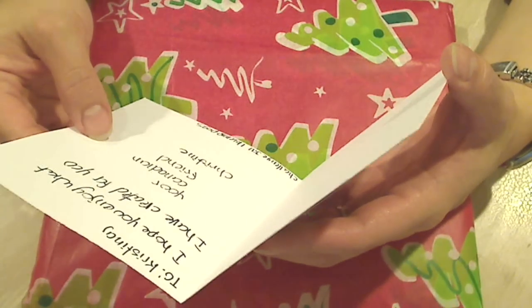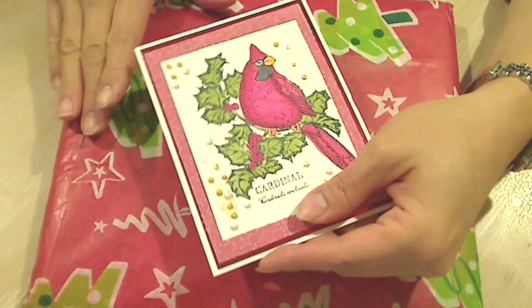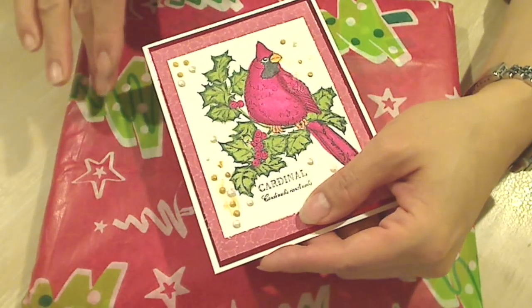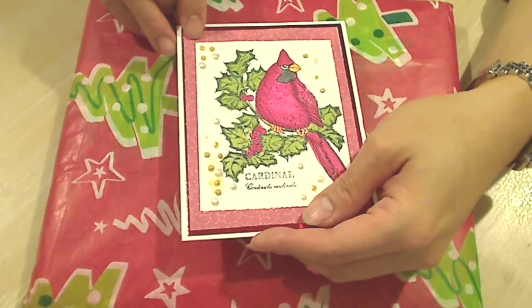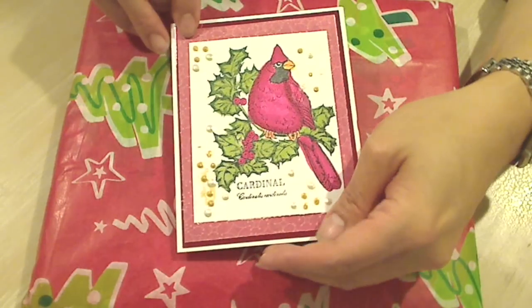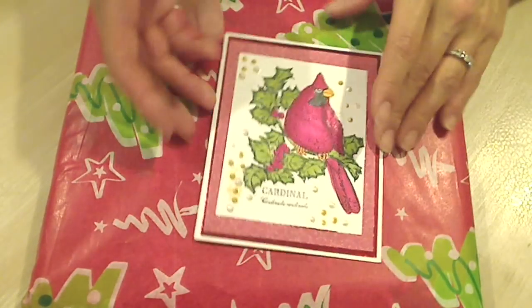Oh my gosh, I can't wait to see it. She said 'your Canadian friend.' And this is her entry into Jill, who's Love My Two Pugs One here on YouTube. Jill is having a Christmas in July challenge, and she said that folks could make something for somebody else. So I'm really excited.